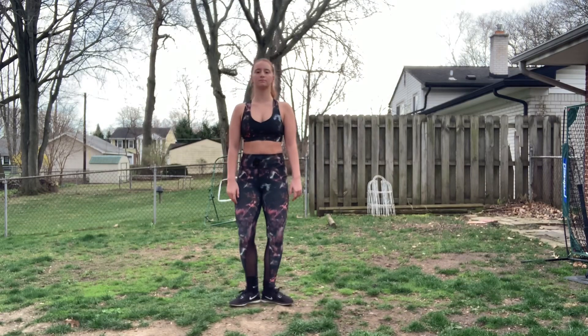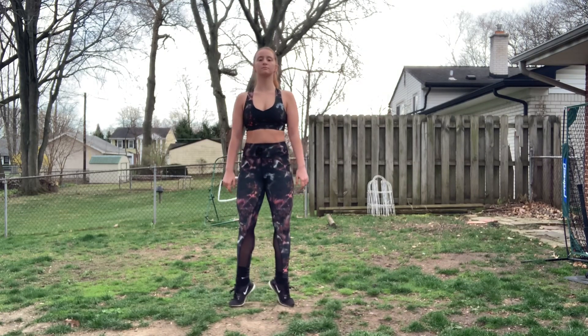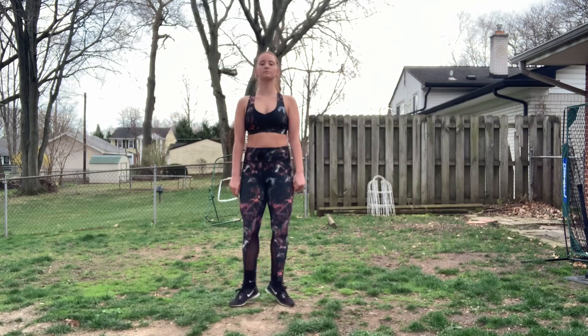Now we're going to get into some calf workouts. You're just going to do plié relevés. Then we're going to switch to just doing normal relevés. And then when you're done with that, we're going to double time. You can do a mixture of all of these for two minutes.